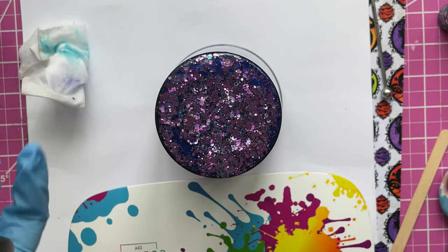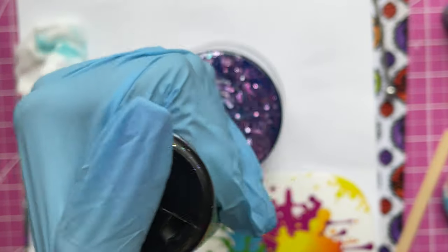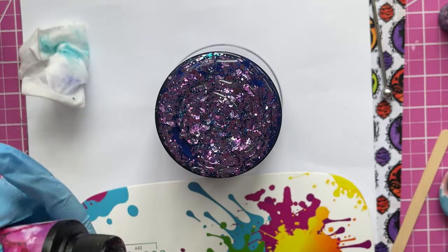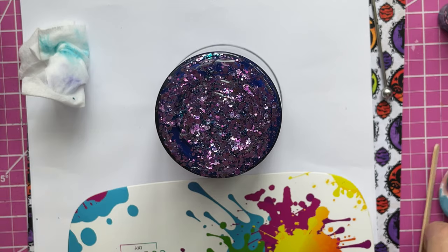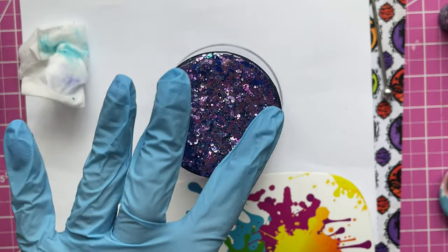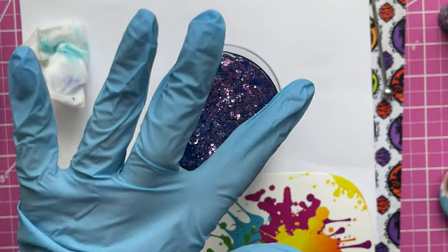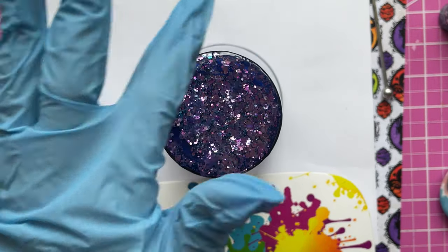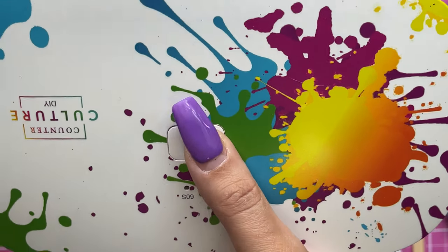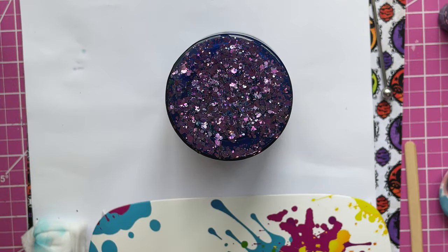I cured that initial glitter mixture for 60 seconds using my CC DIY UV light. Now I'm going to seal everything in for an additional smooth base using regular clear UV resin. This is going to make sure any poky spots or uneven areas from the glitter mixture are smoothed out so the cup is nice and flat. I'm smoothing it out with my finger, making sure there's no spillage on the outside, then curing it with the light.